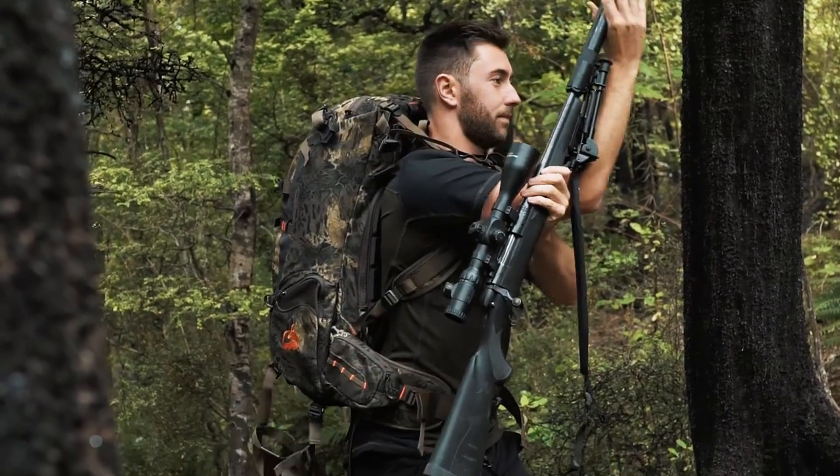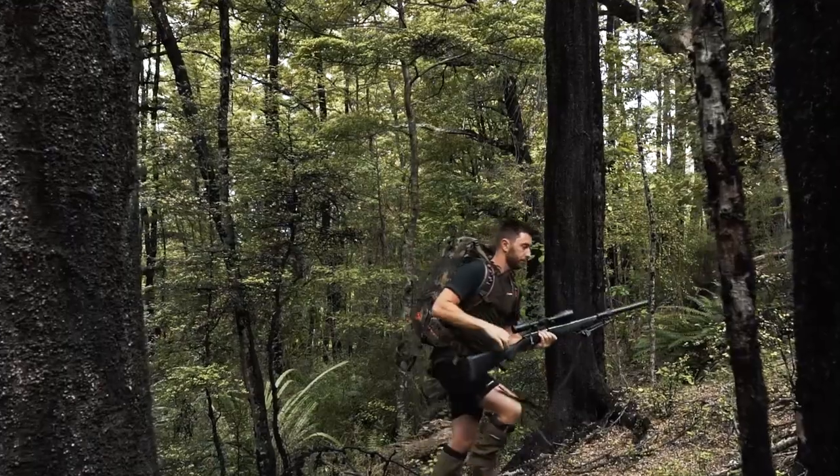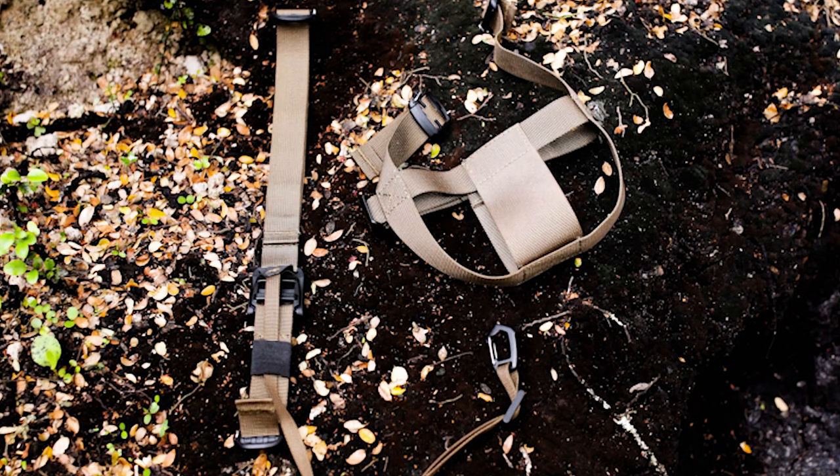This is for you. It uses German Fidlock magnets to open with a simple pull and won't open in any other direction. In the bag you'll get the magnet attachment and the rifle scabbard — both have UTX clips on the end.